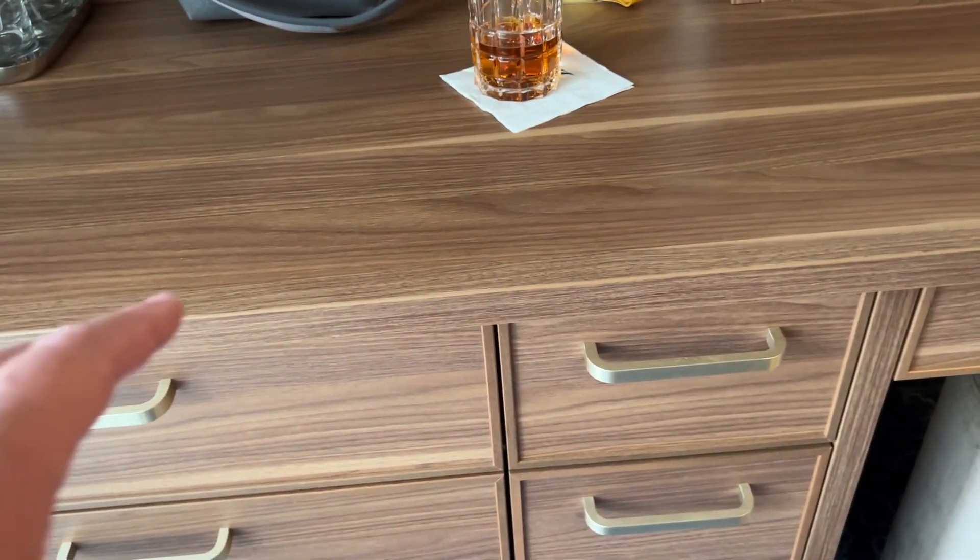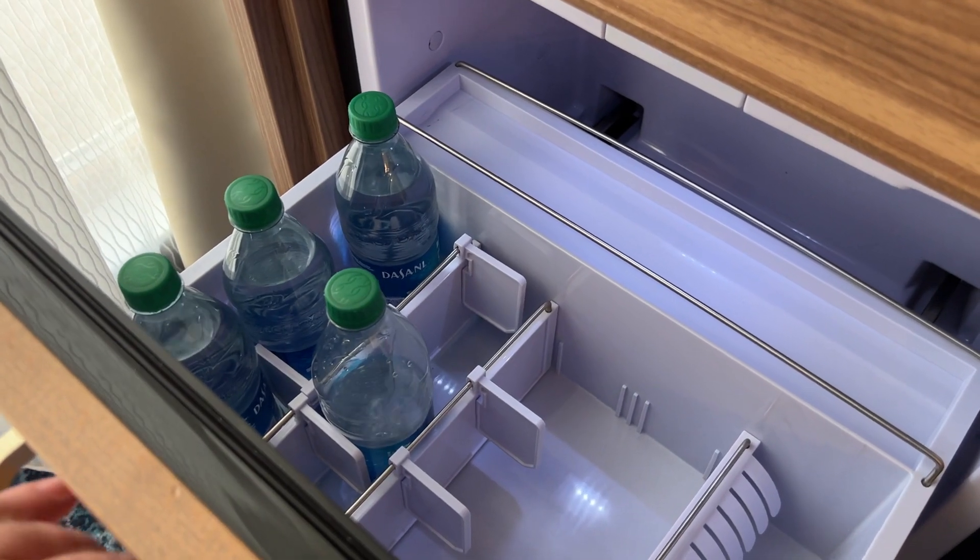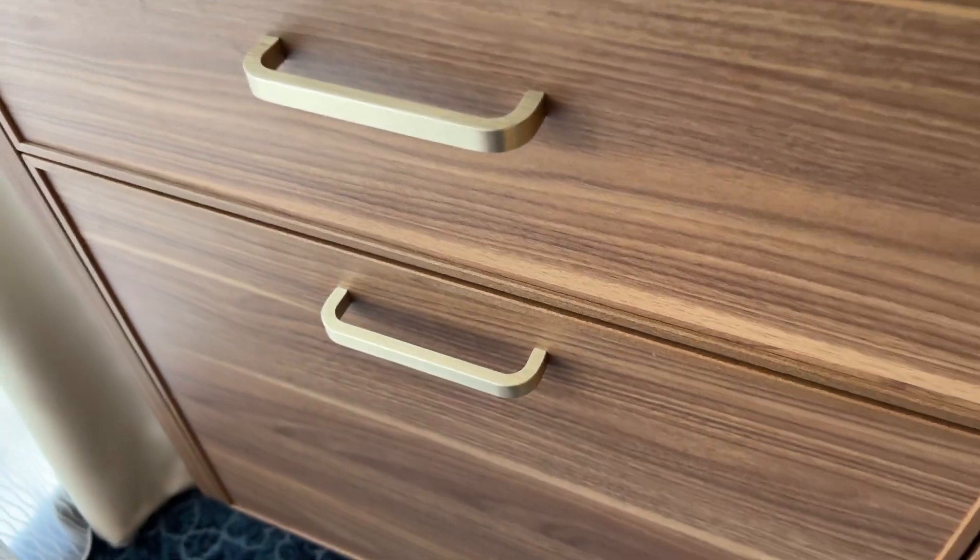Glasses — Disney always gives you those. And this is the new refrigerator with some water in there right now.